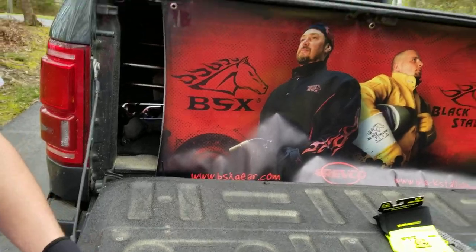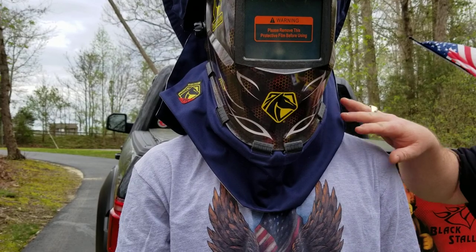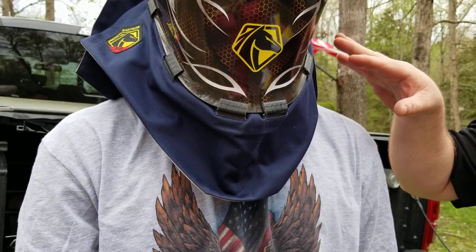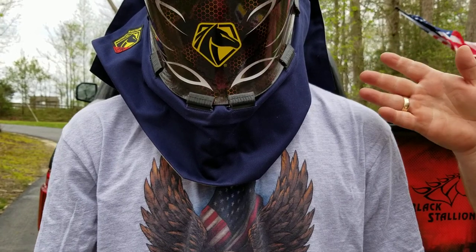The next item I wanted to take just a couple minutes to talk about is this new helmet bib that we have come out with. This thing is awesome. I have not seen another helmet bib out there that gives our customers as much protection as this thing does. This is just plain and simply a better bib.